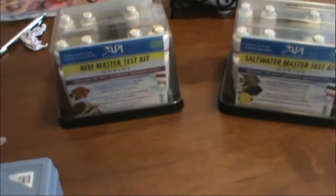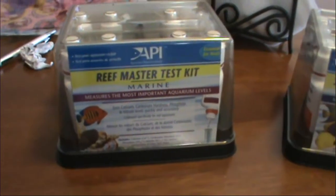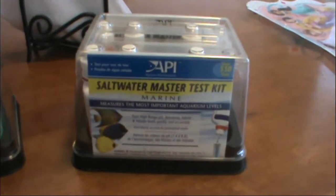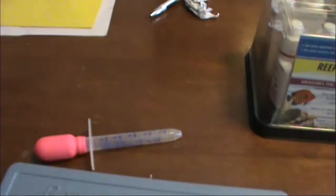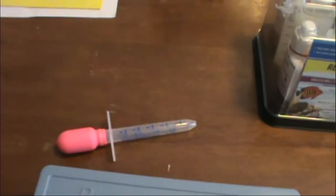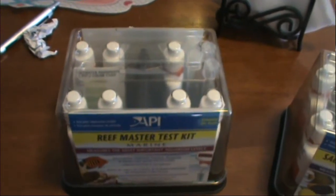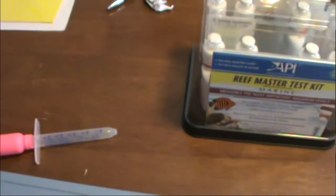Here are the tools I'll be using to test my water. I use an API Reef Master test kit and an API Saltwater Master test kit. This will be my first time using my refractometer, and also my first time using one of these droppers. I used to dip the test tubes into the water and try to get it at the 5-milliliter line — I'm going to see if I have better luck using the little dropper to fill it up.